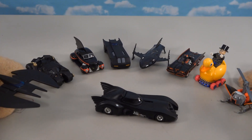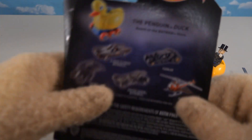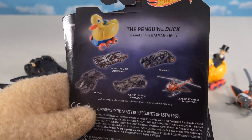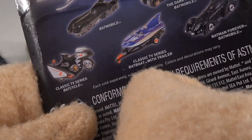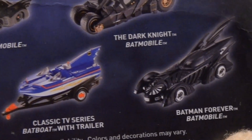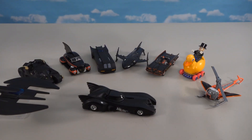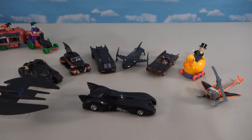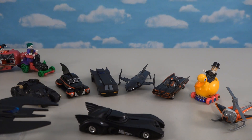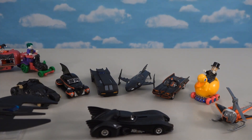That's all nine of the really cool Batmobile cars, and this appears to be only wave one. Looking at the back of the box, there are other cars not yet released: a Justice League Batmobile, a Batboat, a Batcycle, and a Batman Forever Batmobile. The only place these have been found so far is Walmart, so check there to start building your set.